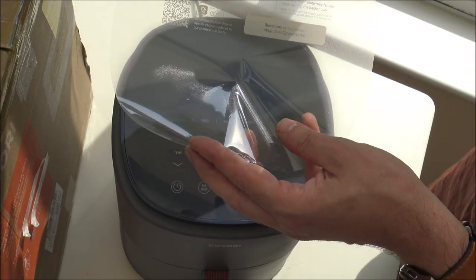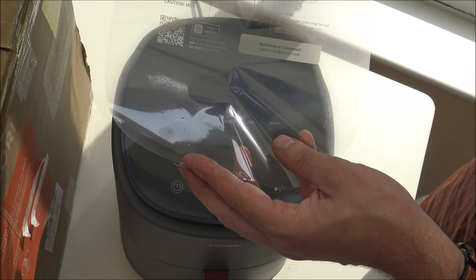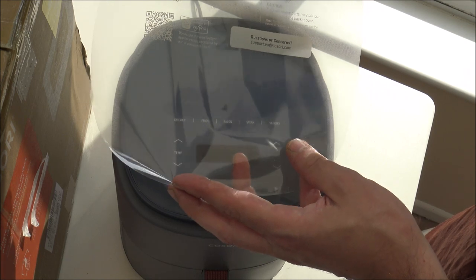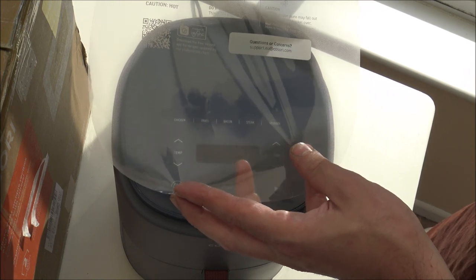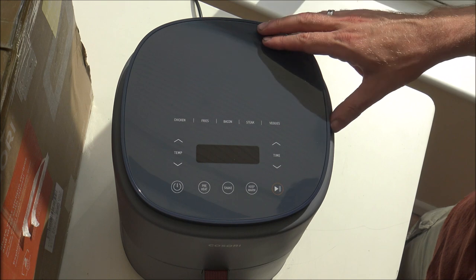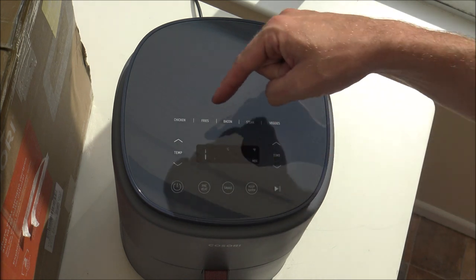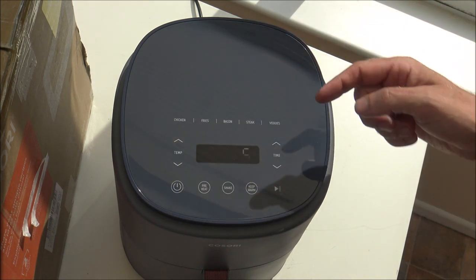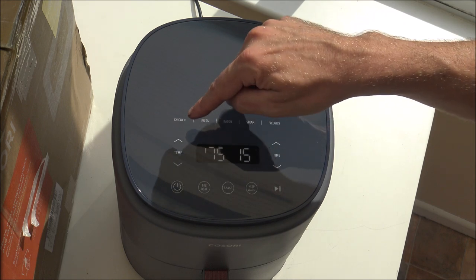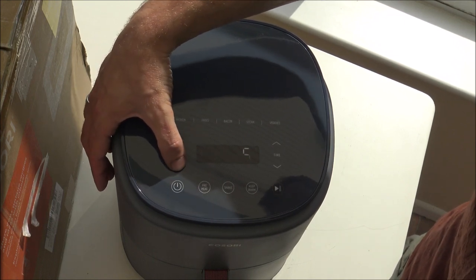I've read some tips on using air fryers: if you want to crisp things up, you can add a very small amount of oil, but you don't need a lot. It's not a deep fat fryer. Also worth noting that the crisper plate may fall out when turning the basket over. On the front here, this is where you switch the unit on and you can select what you want to cook.